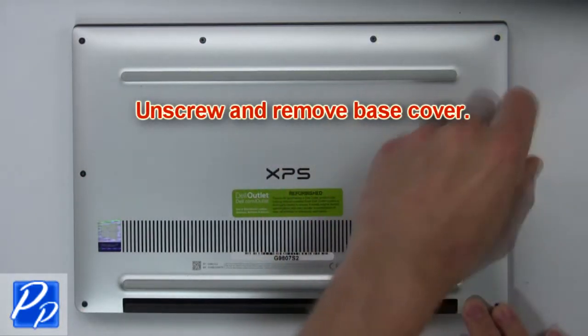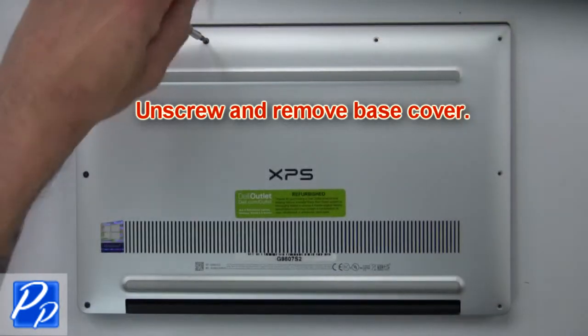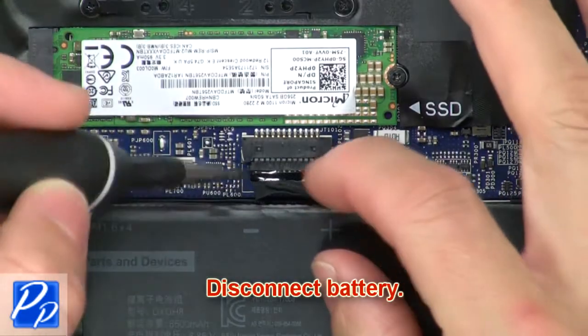First, unscrew, then use fingers to gently separate and remove the base cover. Now disconnect the battery.